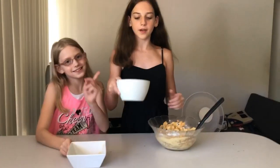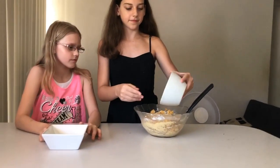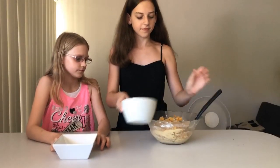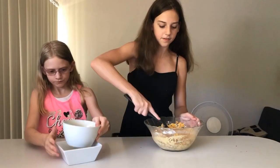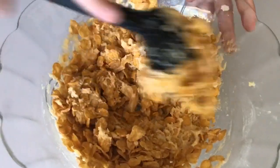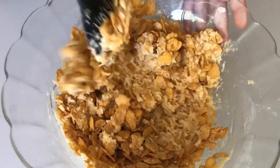Time to add limes. This is so hard to make.